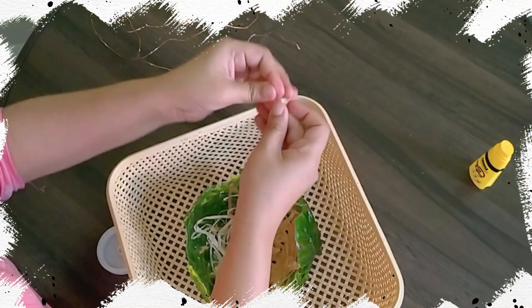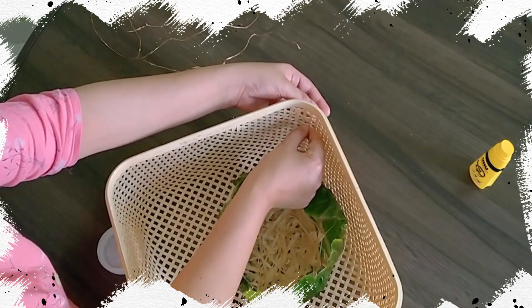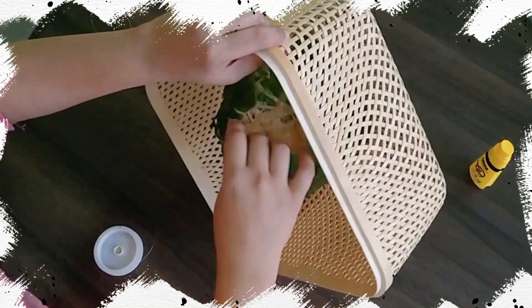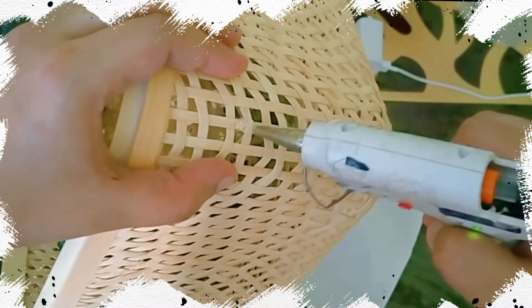Next, I have repurposed an IKEA basket. I have threaded the strings through the holes keeping the basket in a diamond shape, half knotted at the top and applied hot glue.